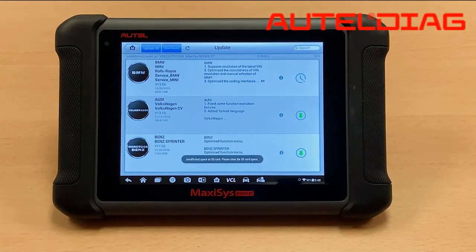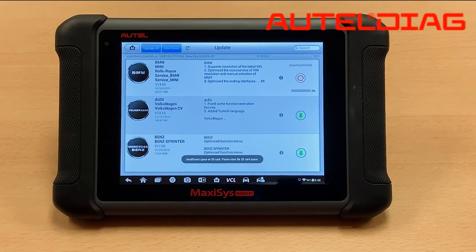So we have a BMW update. We tried to update it and it says insufficient space on SD card. This message usually happens when your tool has low storage space.